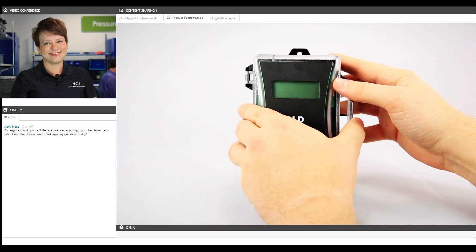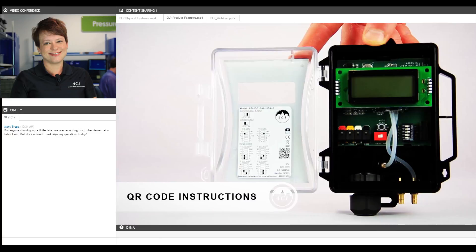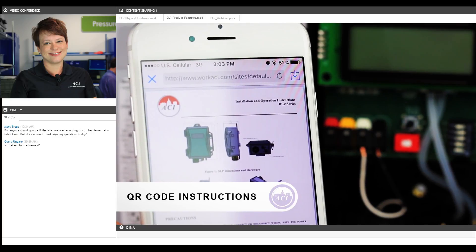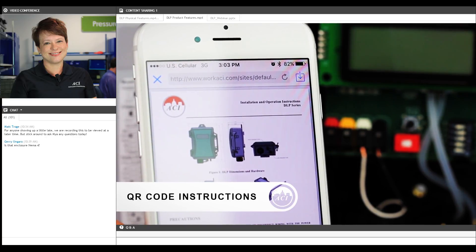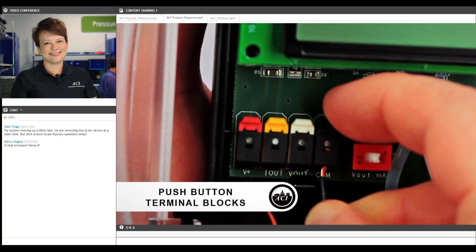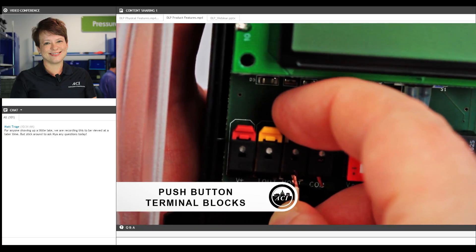Again, here's your DLP. One of the things we've included is a QR code — if you have the ability to scan this in the field, it will take you right to your installation and wiring instructions, just in case you misplace the paperwork that comes with the device. And even if you can't scan the QR code and have misplaced your paperwork, you'll notice that the terminal block is color coded, so it's very intuitive as to how to wire it.